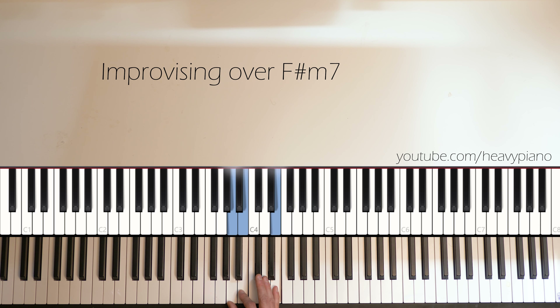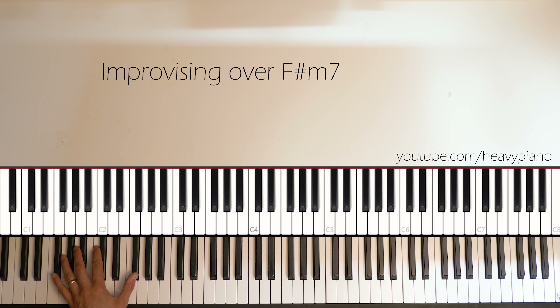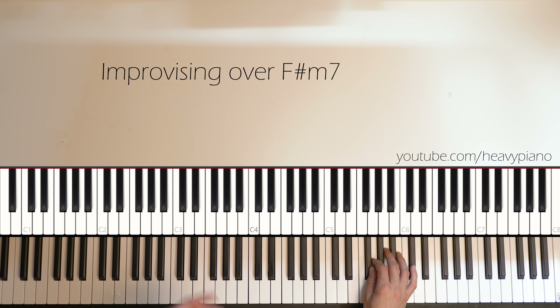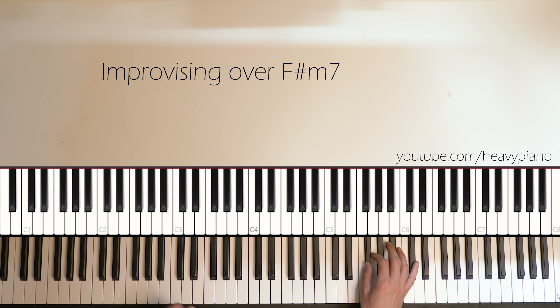Looking at the very beginning, I did this fifth — C-sharp, F-sharp. It's just setting the stage because there's a lot going on in the song. It's creating this feeling, this emotion — this like mysterious kind of sound. So I'm trying to paint the same picture on the piano. We have that open fifth kind of sound.